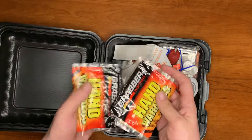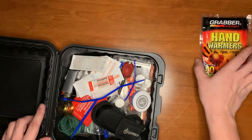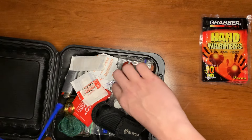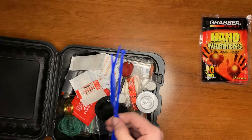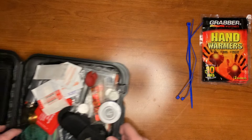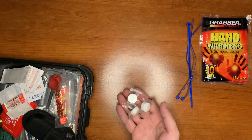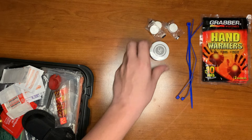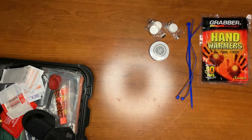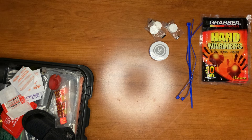Right on top you can see we have two packs of hand warmers, good for 10 hours each. We have three blue zip ties. There are three small water-activated towelettes and then one larger one. These can be used for filtration, first aid, signaling, or overall hygiene — washing yourself, keeping your hands clean.